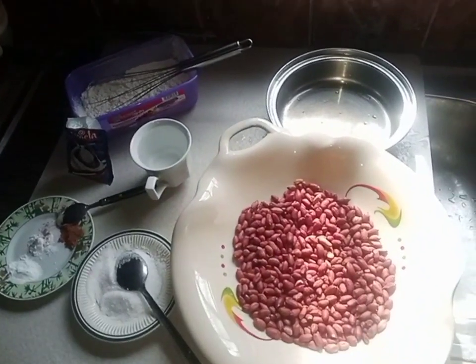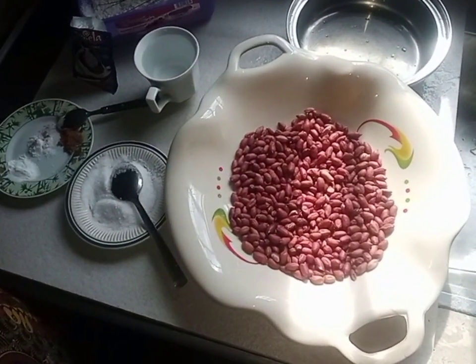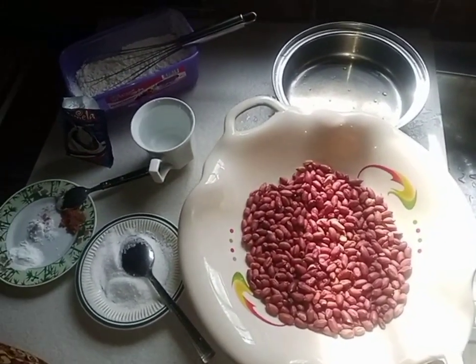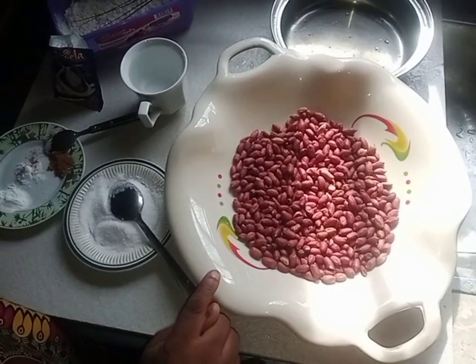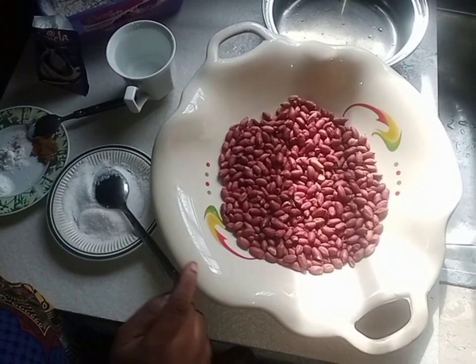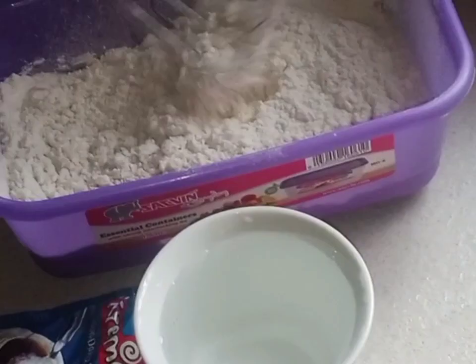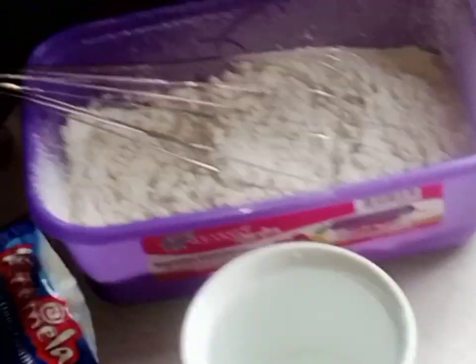Hello everyone, welcome to my channel, this is Mobile Foodies. I want to teach you how to make commercial peanuts. I have here two cups of peanuts, or you can say groundnuts, and one cup of flour. This is one tablespoon of milk.